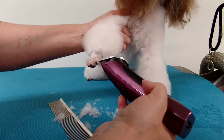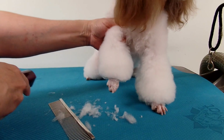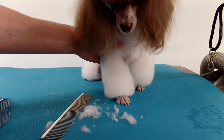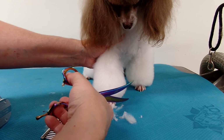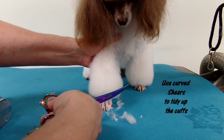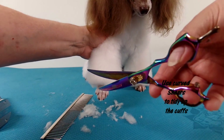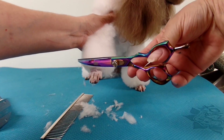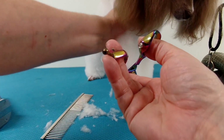See how quick that was! And then of course you can comb it out and finish up with your scissors, which won't take as long as if you were doing it all the way through. Just use your curved ones and curve it up — works really well on standard poodles, you know how big and hairy their feet and everything are.